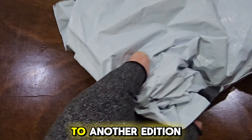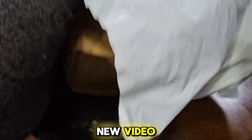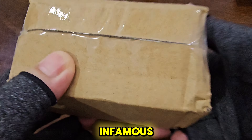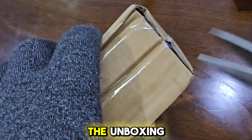Hi everyone! Welcome back to another edition of our unboxing and review video. I apologize for the long delay in releasing a new video, but here we are with another interesting unboxing. Today we will be unveiling the infamous diver-inspired analog watch, the blue-dialed Casio MRW-200H2B. Let's proceed with the unboxing.